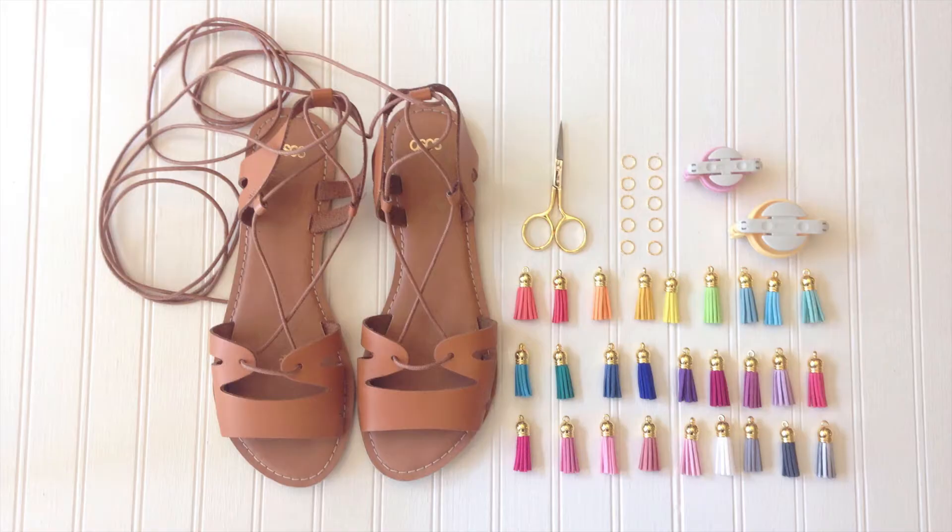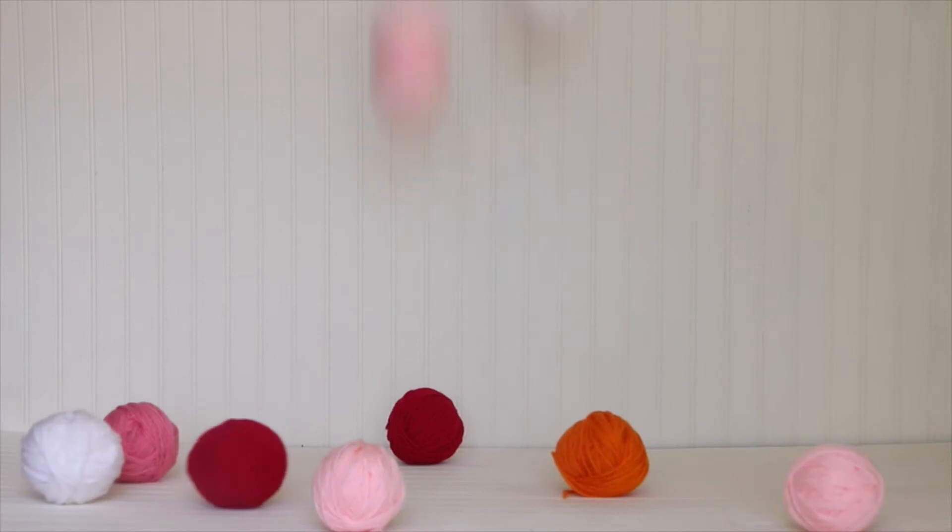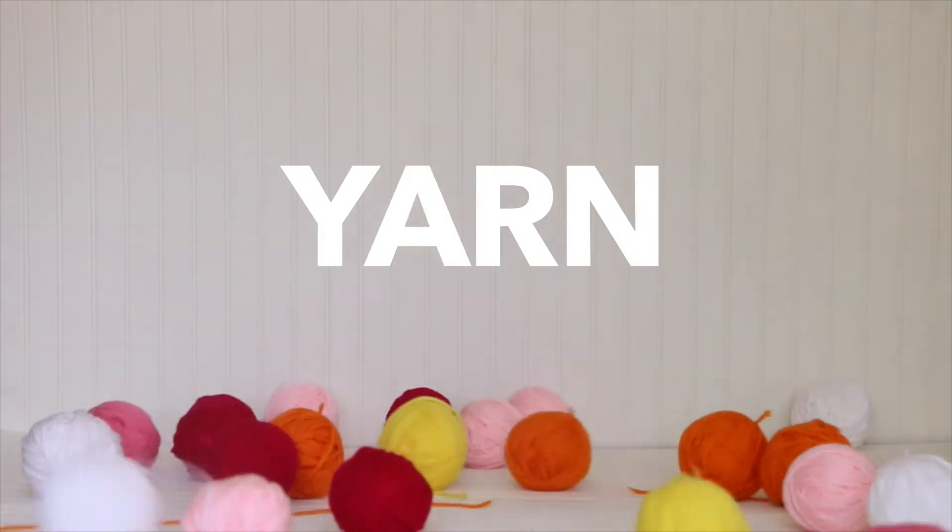To make these summer ready sandals, you'll need a pair of scissors, some tassels, jump rings, a pom pom maker or two, and your pair of sandals that you'll be jazzing up. Last but not least, you'll need some yarn. Lots of it.